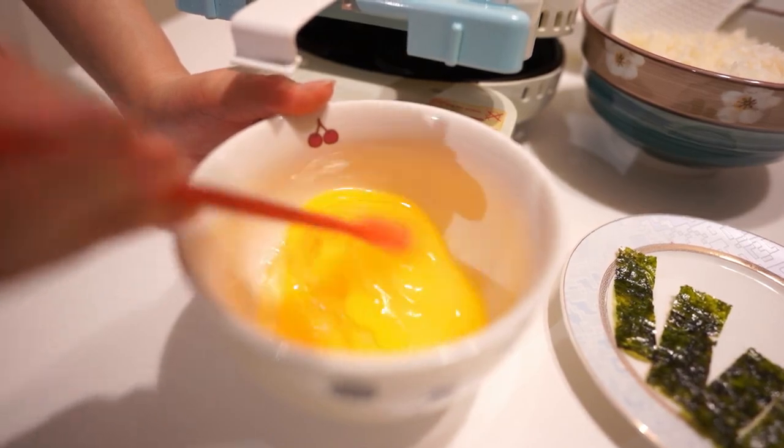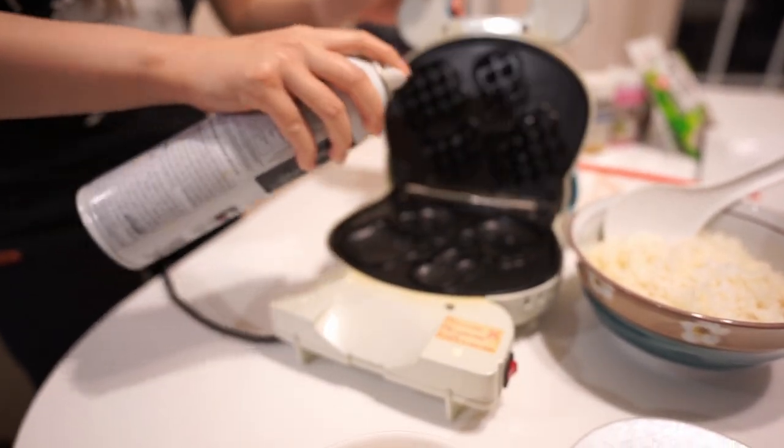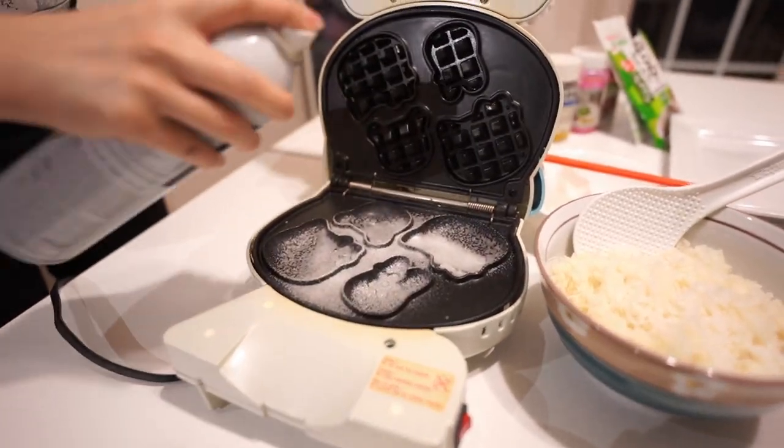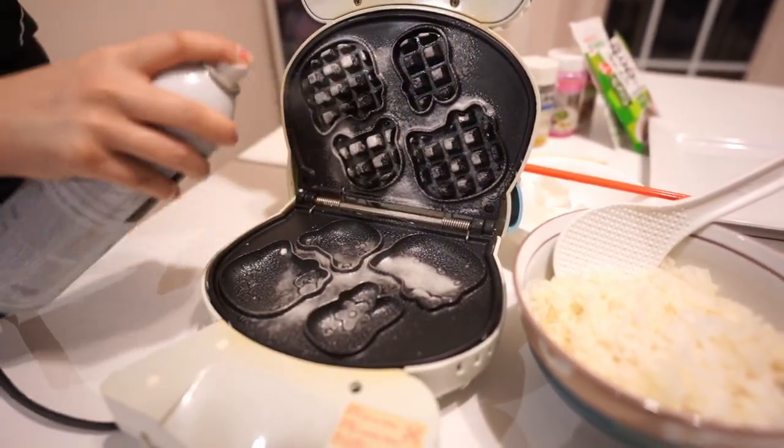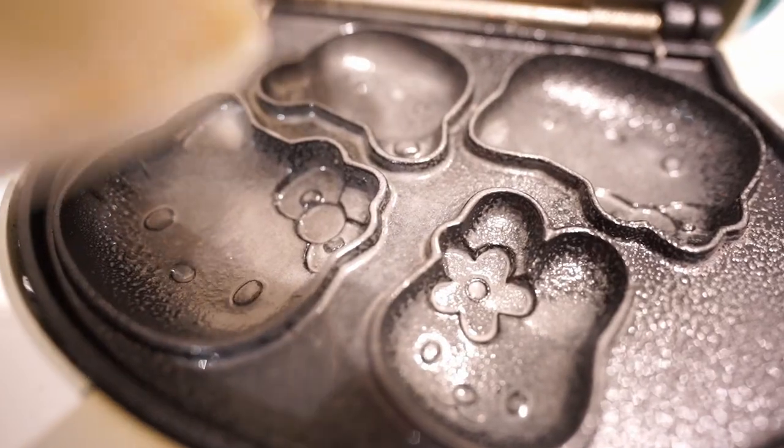Whip your eggs with chopsticks. Spray some oil so it doesn't stick on the pan. Scoop the rice — look at that, it's got like a little Hello Kitty. And it's gonna be riced.